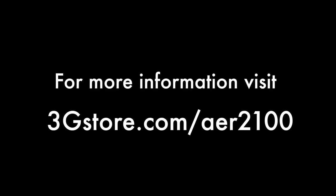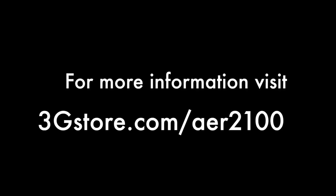For more information, don't forget to contact the experts at 3G Store and visit 3GStore.com/AER2100.